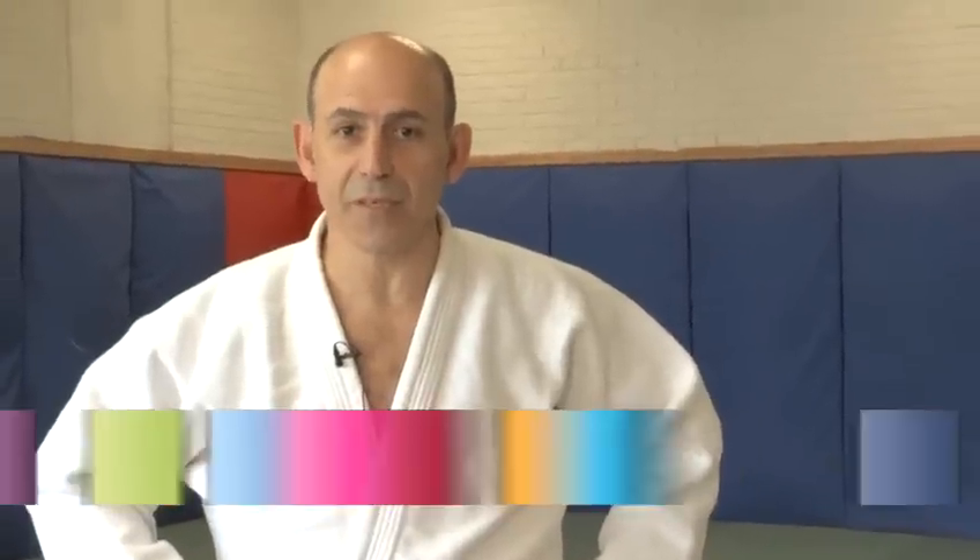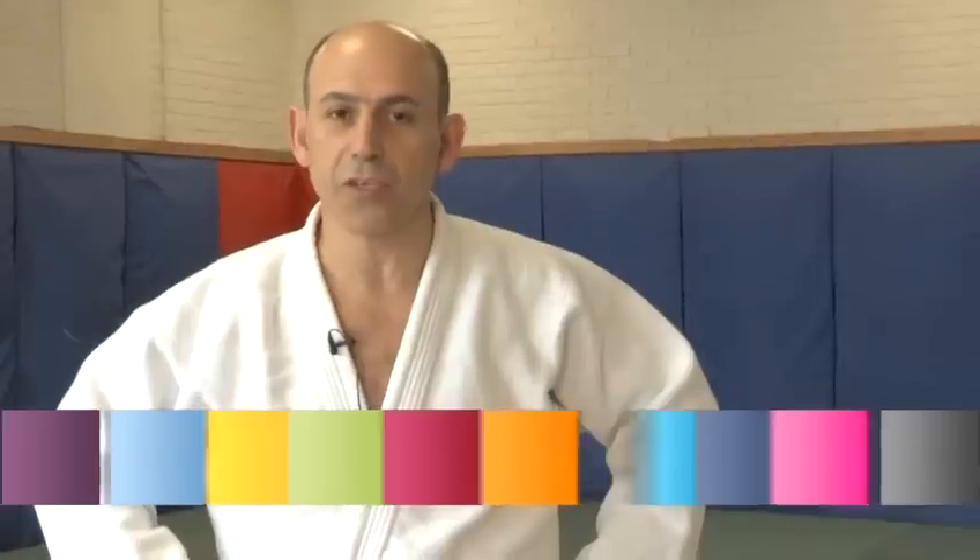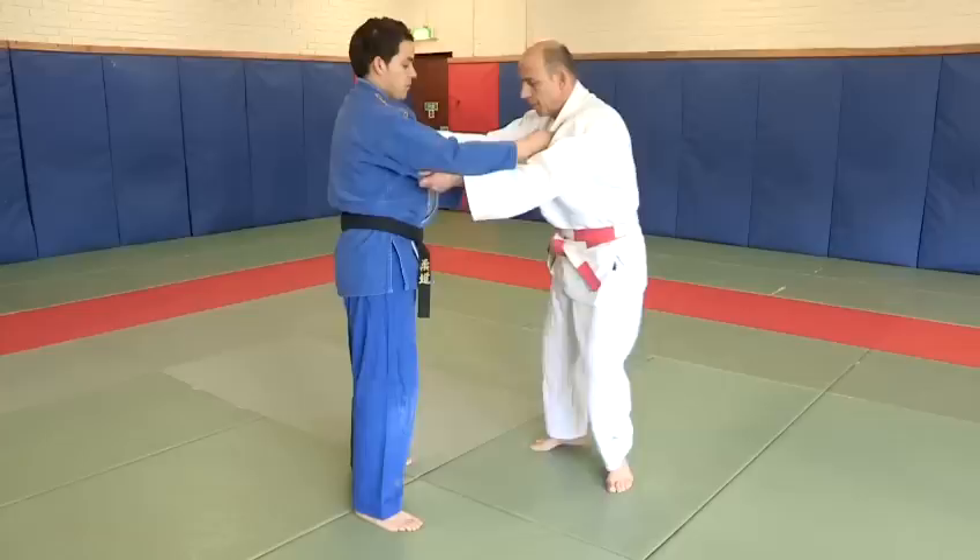Hi, my name is Samson Sampson. I'm a six-dan. I'm the founder of JFA UK, Judo for All, and I represent the World Judo Federation. In this video, I'm going to be showing you how to do judo throwing techniques.